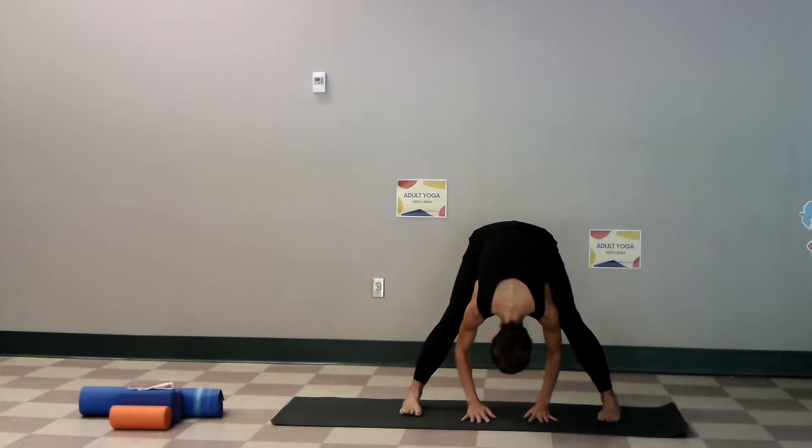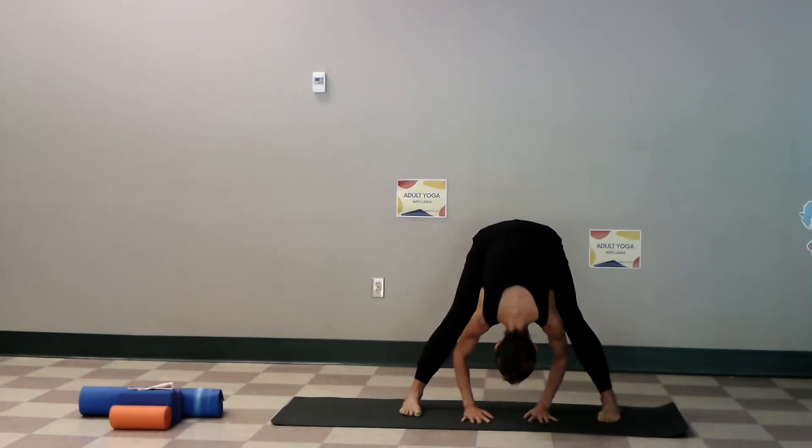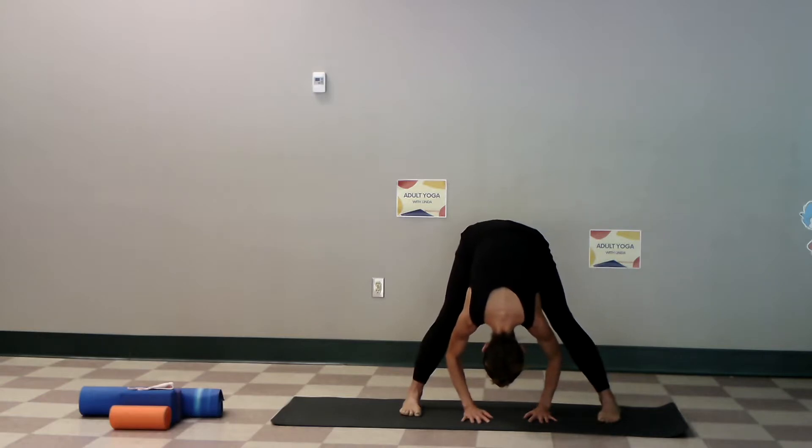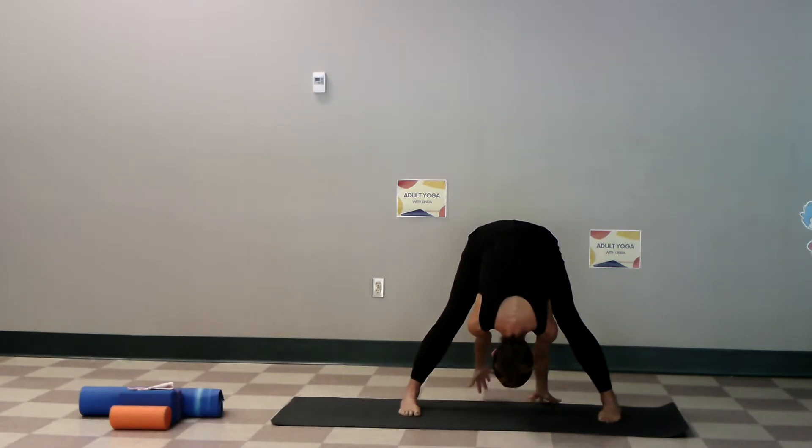Weight is back as the head comes down. Let's just move the knees side to side, feel the hips shift side to side. We're going to turn our fingers towards the back and just walk back. Allow the shoulders and the head to really drop here — three deep breaths. This is a practice of breathing upside down.